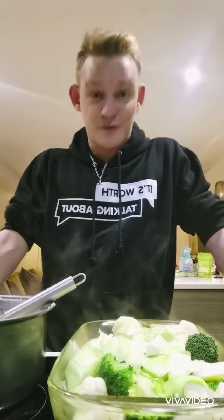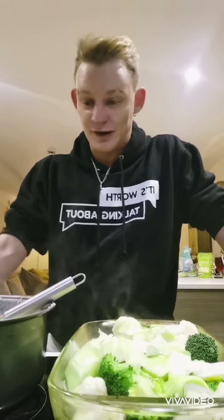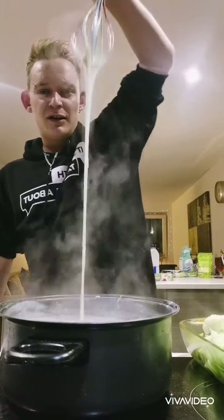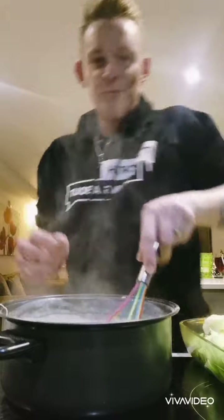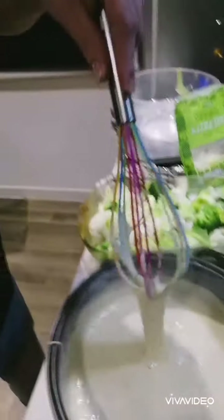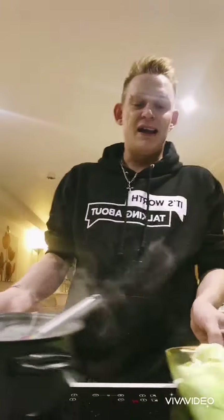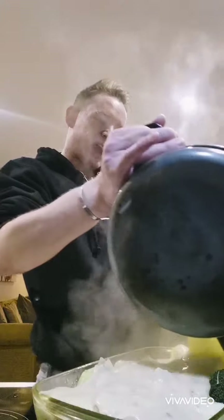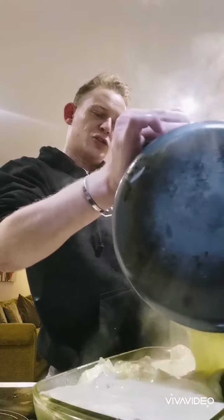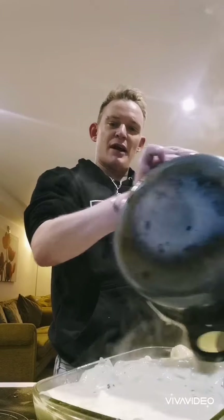And if you're lactose intolerant, you can get lactose-free cheese — there is everything out there for everyone. Here's the sauce — this is why I know I'm good. Look at that. I'm going to pour this over. Imagine what this is going to be like once it's baked, guys. Just over like that — you can see the herbs throughout it as well.